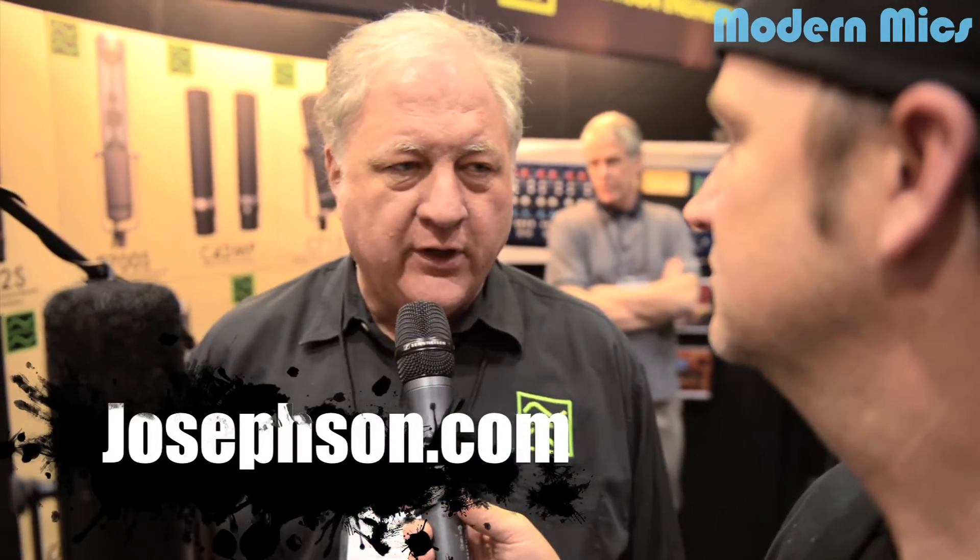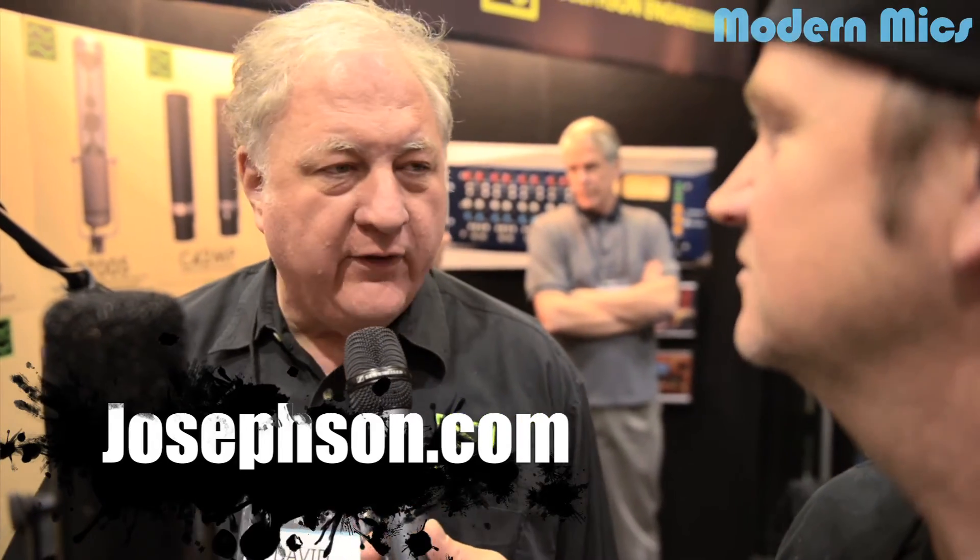For the people out there that don't know Josephson Engineering, it's www.josephson.com. We've been around for 25 years, started in my garage in San Jose 25 years ago, and moved to Santa Cruz about 12 years ago. We like it there.